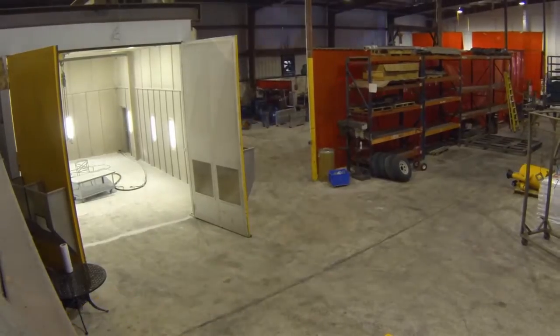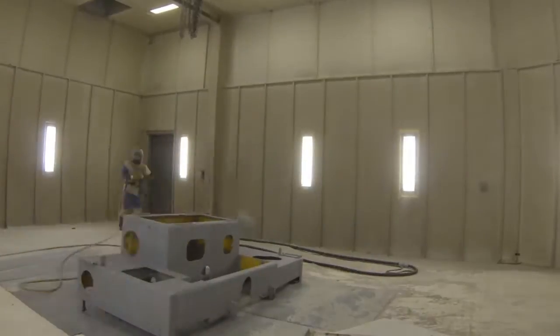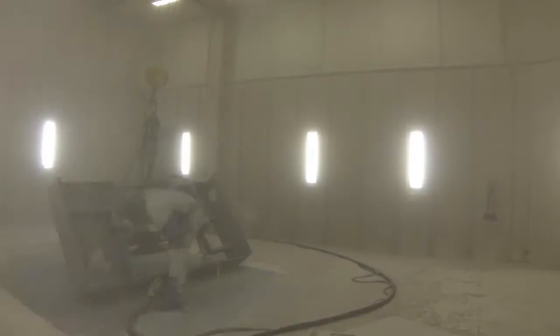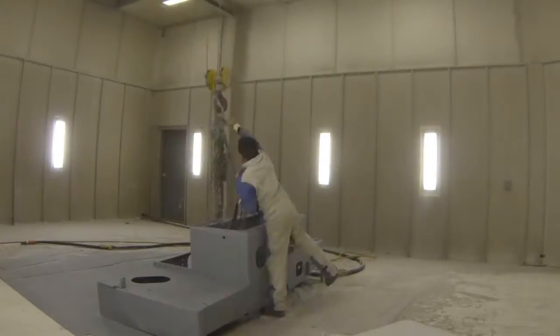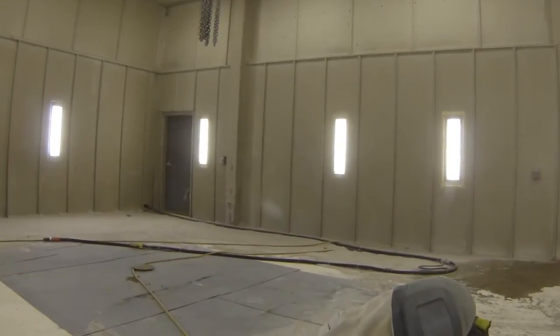From complete fabrication to sandblasting, painting, and weld inspection, we'll make sure your Stripe Hog leaves completely refurbished, reconditioned, and ready for extended service life over the next coming years.